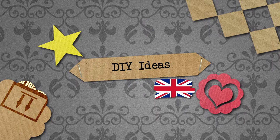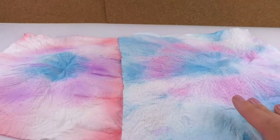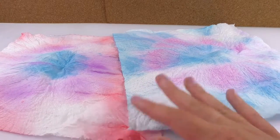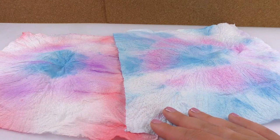Hello everyone and welcome to Do It Yourself Ideas. Today I'm going to show you how to do this cool batik effect with watercolors, and I'm going to show you what you need and how to do it now.